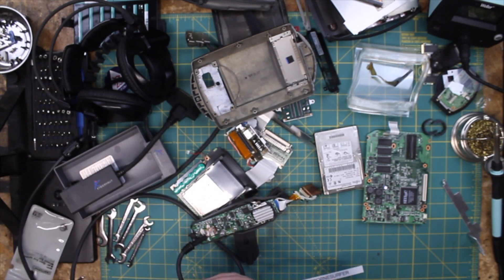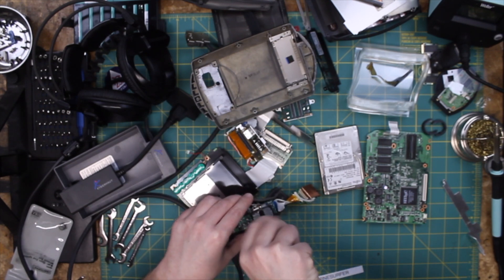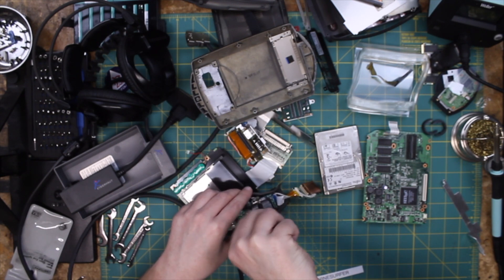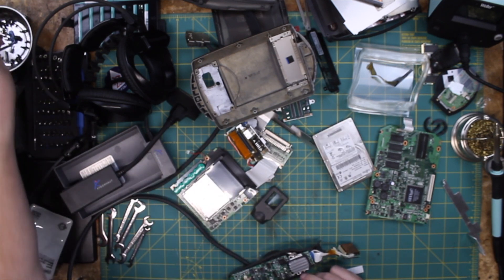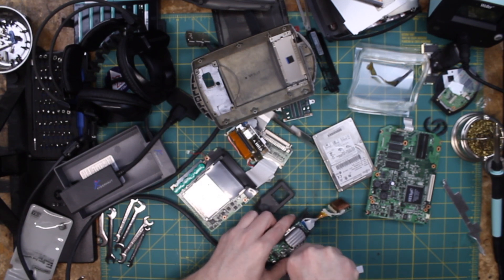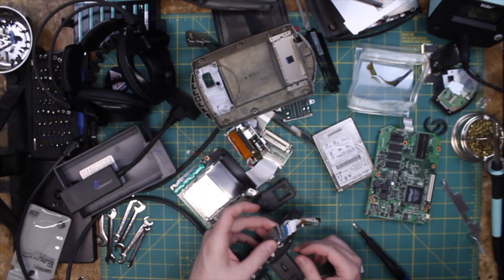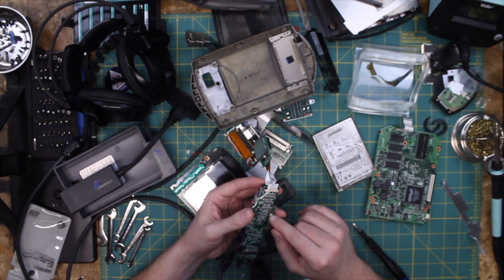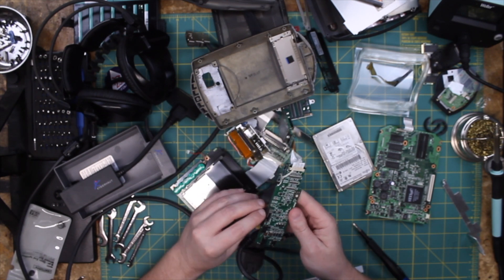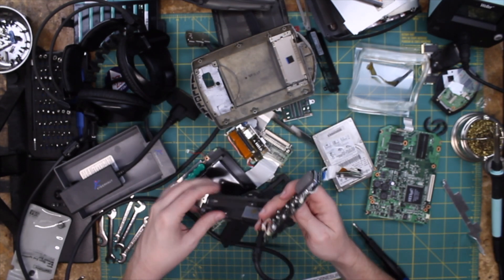Let's go down just a little bit — this is a double zero. There we go, that's the right size. Oh, that's interesting — we've got a little selector switch right here, a little potentiometer, and I assume that this is for brightness. Okay, that's for brightness, and that's to select our orientation.